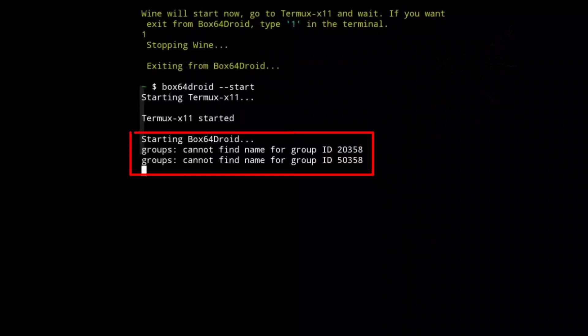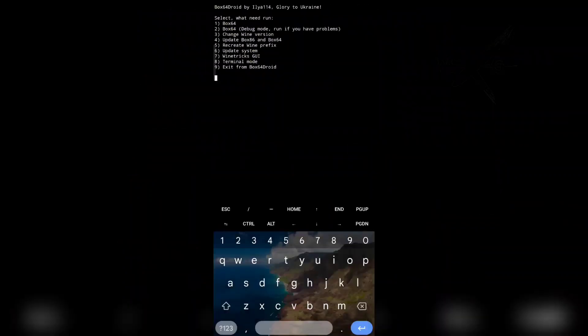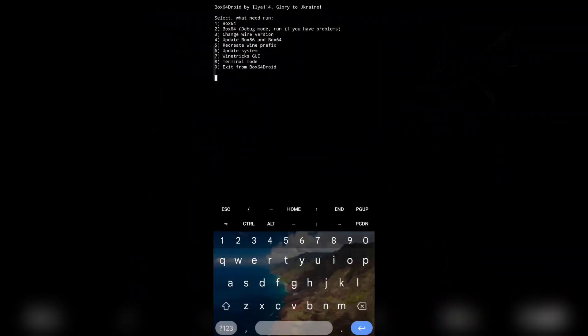If you see the approval warning does not appear, it means TFM will boot normally. Let me check whether Termux X11 will black screen or not.